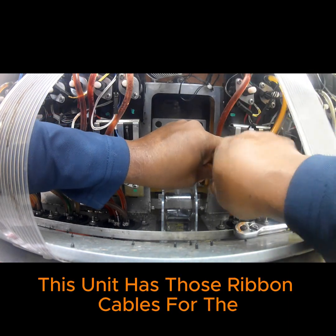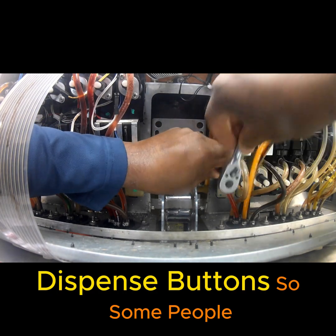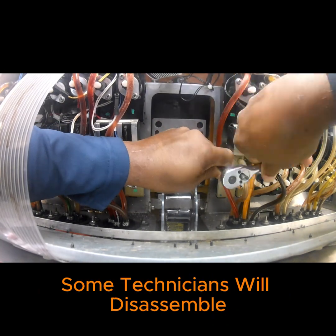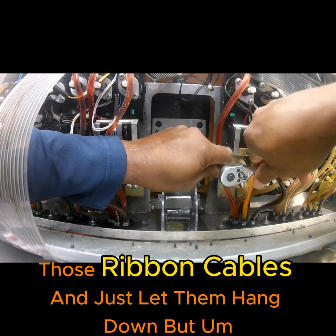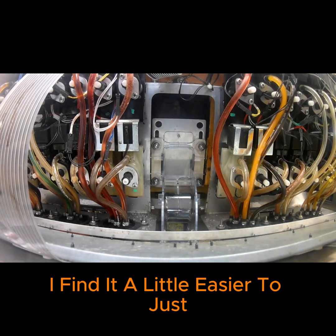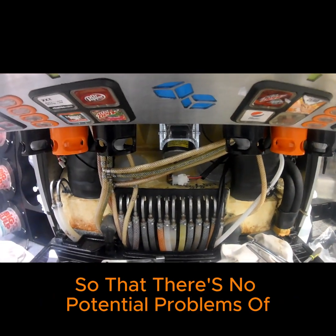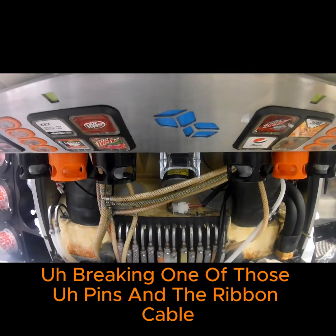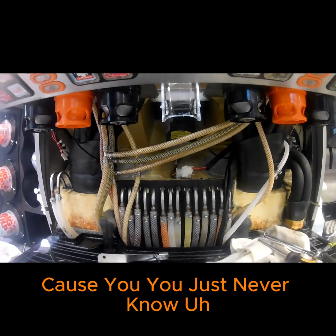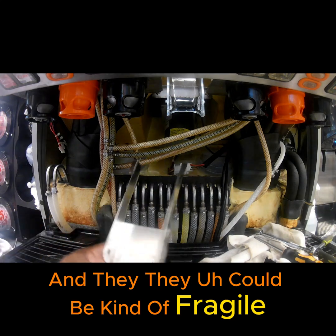As you can see, this unit has ribbon cables for the dispense buttons. Some technicians will disassemble those ribbon cables and just let them hang down, but I find it a little easier to leave them as they are so there's no potential problem of breaking one of those pins in the ribbon cable. It's an older machine, and they can be kind of fragile.